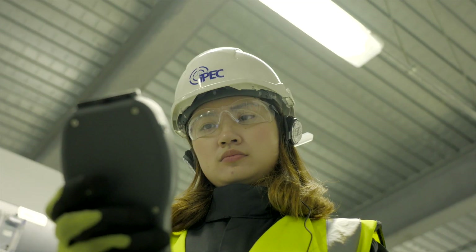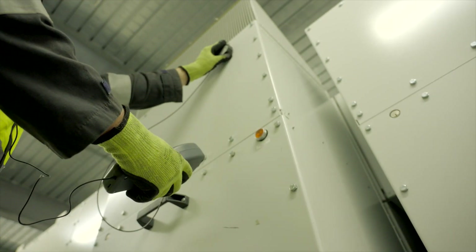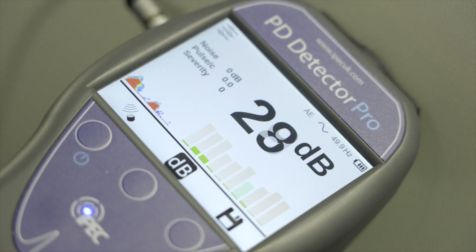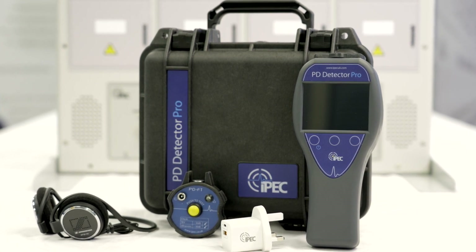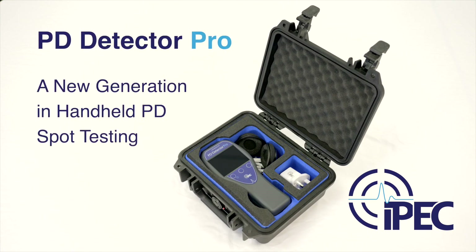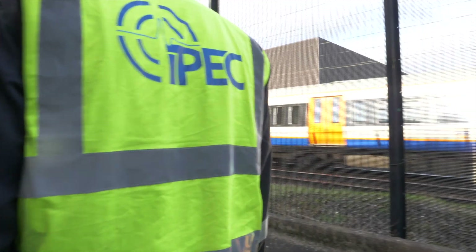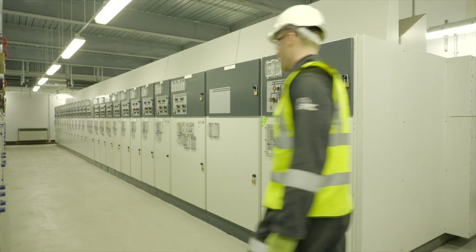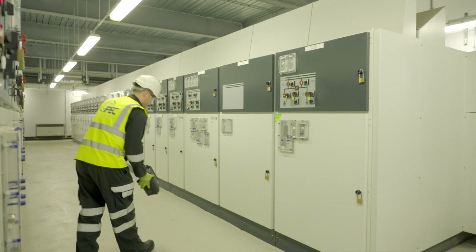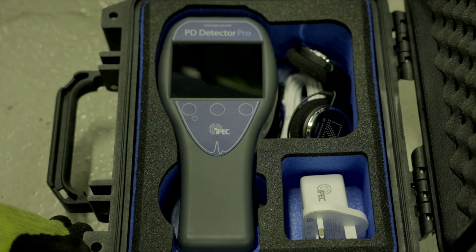Welcome to the PD Detector Pro — partial discharge testing with automated analysis, compatibility with a wide variety of PD sensors, and a wide color touch screen. PD Detector Pro is the latest generation in handheld PD testing. An essential safety and diagnostic tool, the instrument has advanced features for fast and accurate evaluation of the condition of a wide range of HV assets.